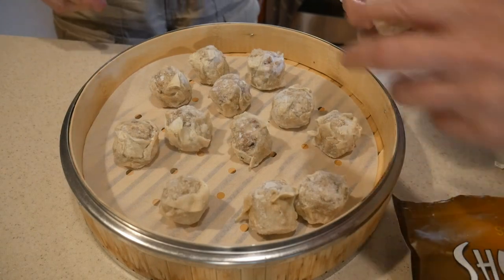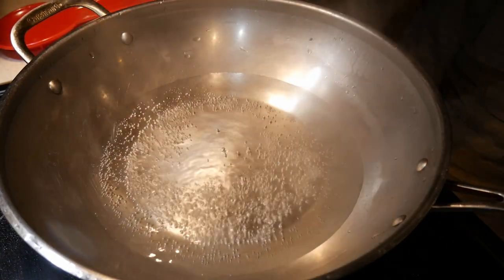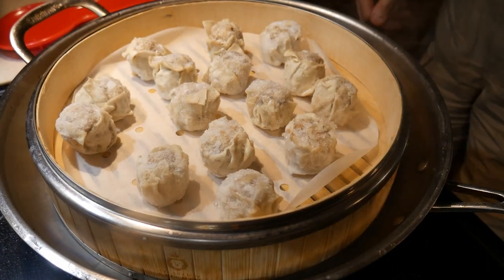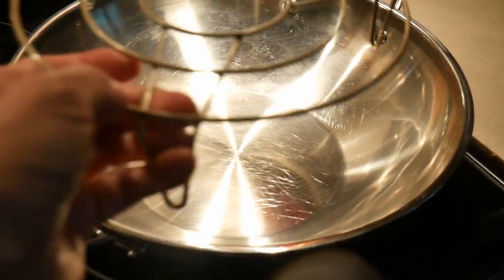Recently, a viewer asked me what is the best way to steam food in the wok, and I told her the best way is to use a bamboo steamer, which is designed for steaming in a wok. A bamboo steamer is a very versatile tool, and most of the time when I do my steaming, I steam it in a standstill wok.